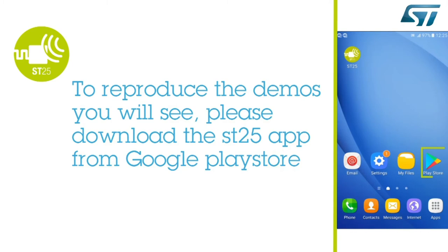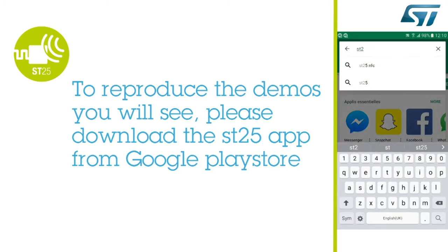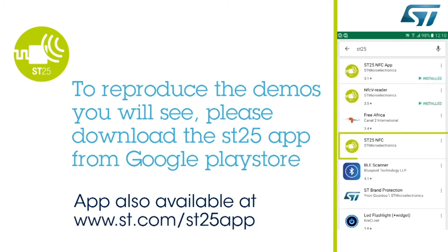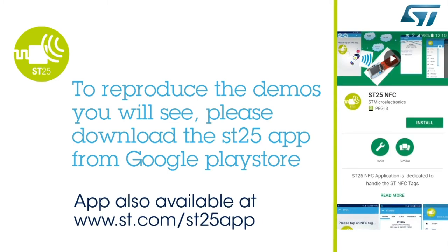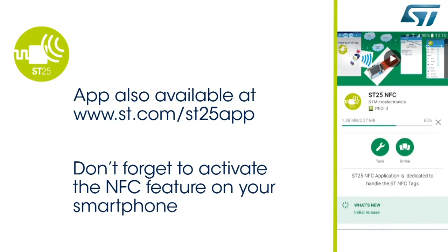In order to reproduce the demo, you need to download and install the ST25 app Android application. This Android application is developed by ST and is available on our website at ST.com ST25 app. Before starting, you also need to enable the NFC feature on your smartphone.